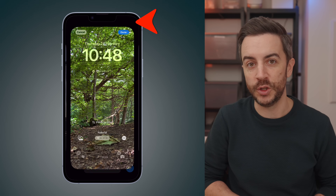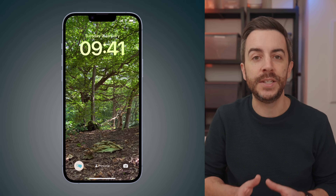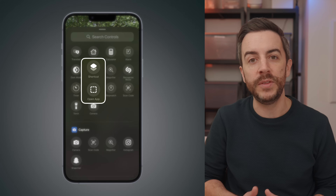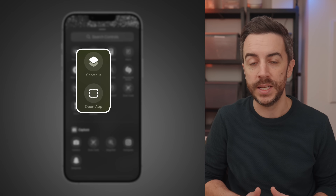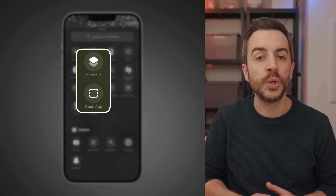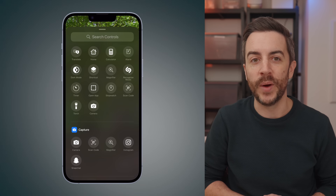The next time that you access your lock screen, you'll see the new button and you can long press on it to activate that feature from the lock screen. It is also worth mentioning that one of the available options here is shortcut, which allows you to run any shortcut that you've previously created. And there's also open app, which lets you launch any third party app directly from your lock screen.